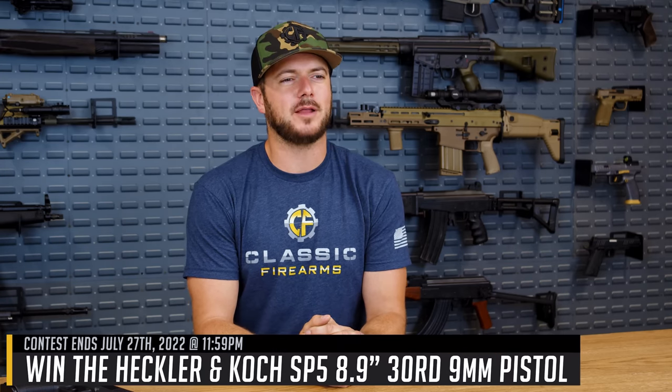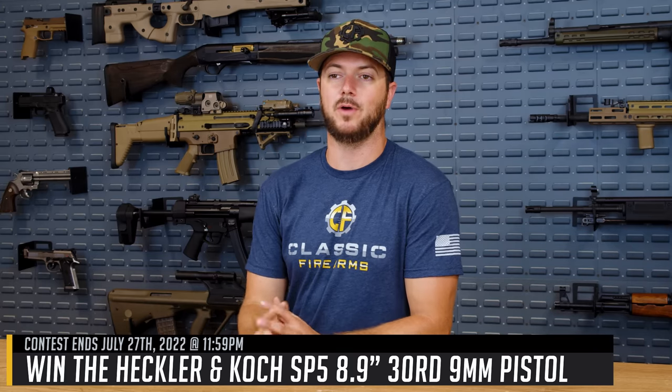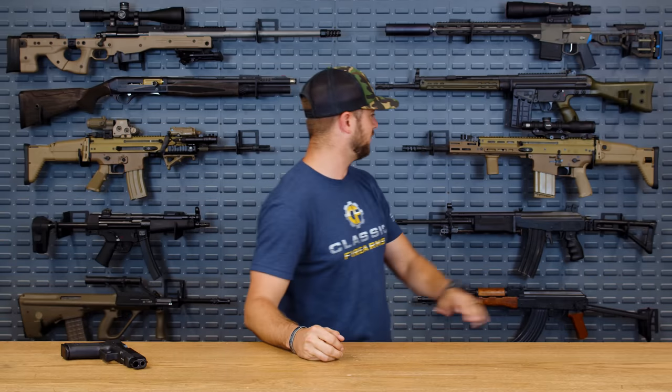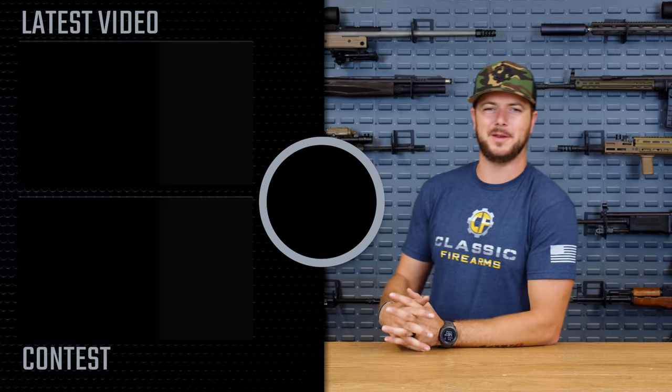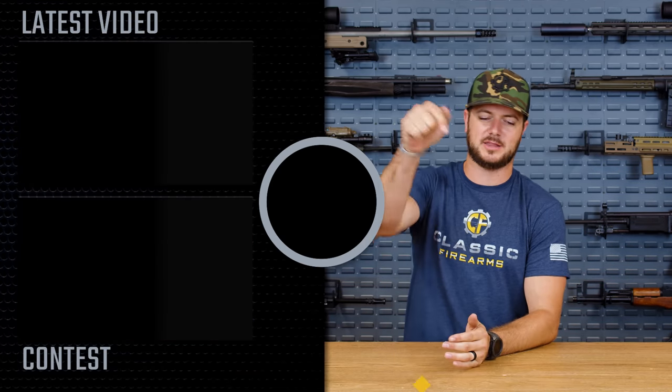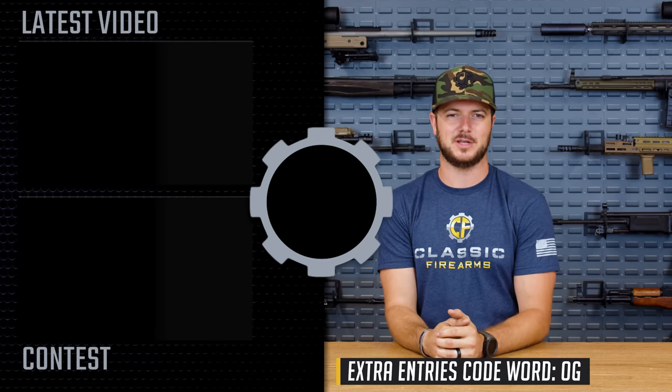Let me know down in the comment section below. And while you're at it, head on over to ClassicFirearms.com to get your entries on our current giveaway, because we like to give away lots of guns. It could be that Daniel Defense M4A1 I hinted at, or the SP5 behind me, or another Barrett or a SCAR. What are some parts and accessories you'd like to see on the SCAR before we make it the ultimate SCAR giveaway? Let me know. Don't forget to use the code word at the bottom of the screen to get yourself a couple hundred extra entries. As always, we appreciate you and your business. God bless, and we'll see you next time at ClassicFirearms.com.